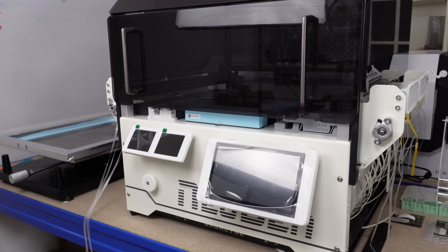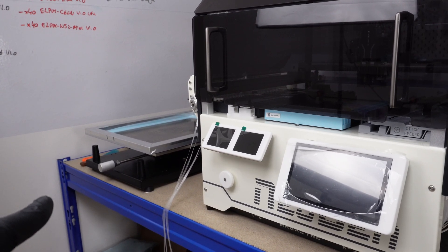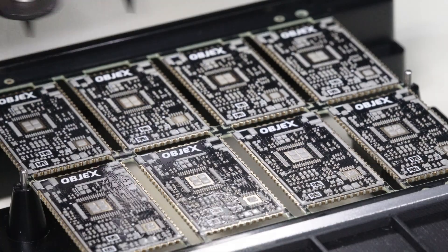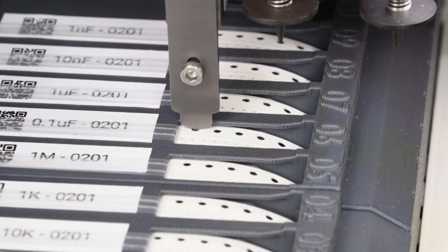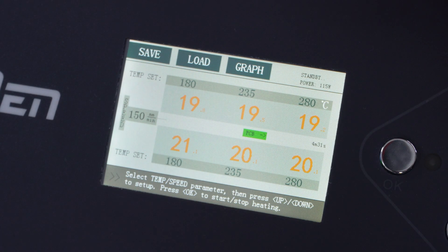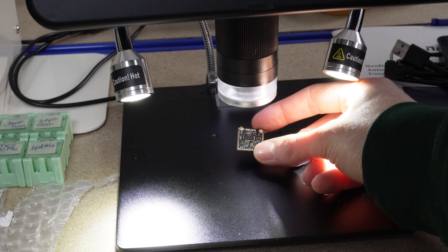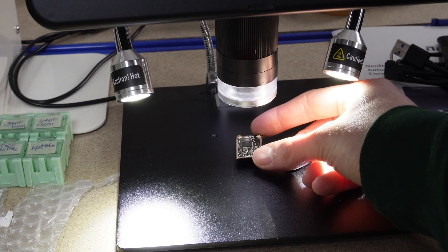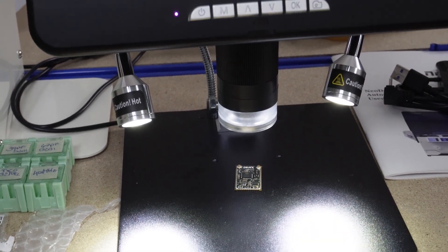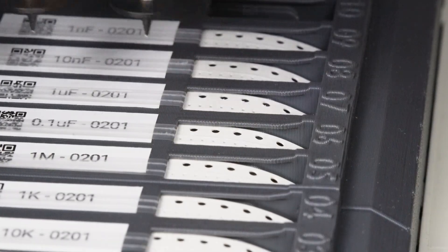The production line is mainly made up of three elements: the stencil machine, where solder paste is applied to the printed circuit boards; the pick and place machine — a Neoden — which automatically places the components; and finally the industrial oven, used for soldering the boards. Between each station I always perform visual inspections with a digital microscope to verify that components have been placed correctly, soldered properly, and that solder paste has been applied correctly on all the pads.